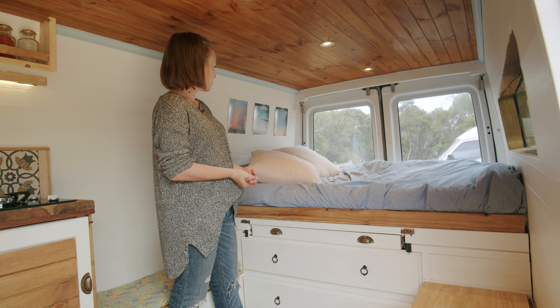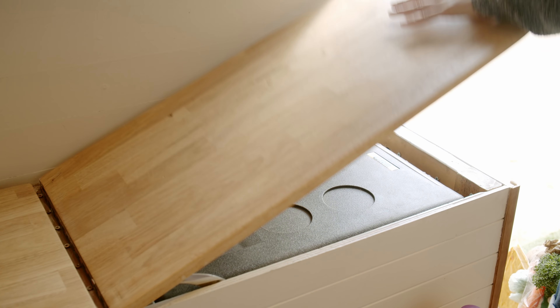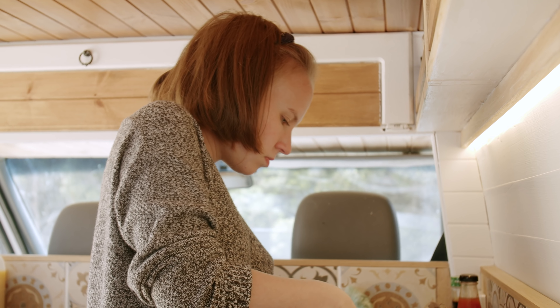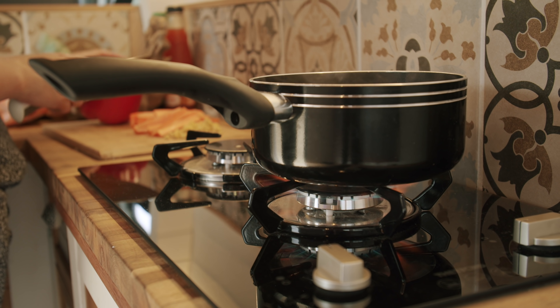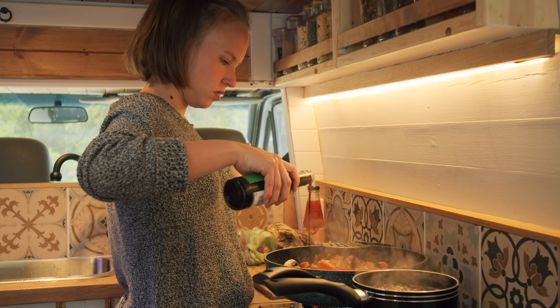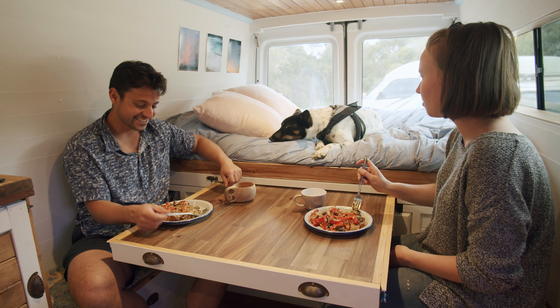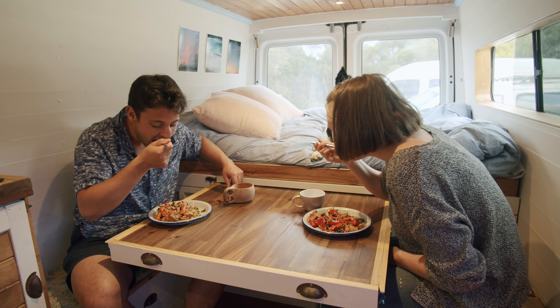We're not living in our van full time. We did build it with the mindset that it's just going to be a way to travel. It's definitely suitable for living in full time, but at the moment it's kind of like our airplane, bus, and little escape pod all in one. It just gives you a huge sense of autonomy and freedom and saves a lot of your time.